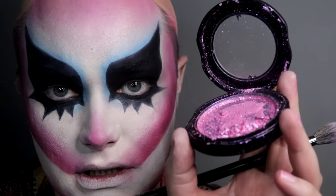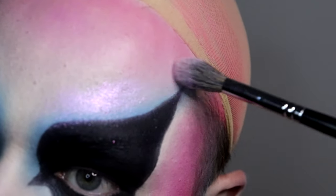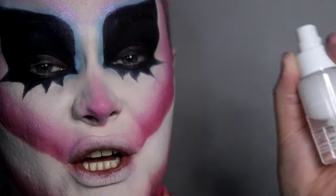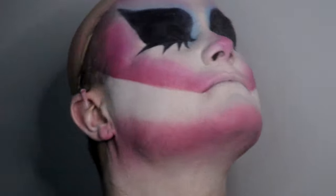I'm going in with the KVD Metal Crush Extreme Highlighter in Rose Gold. I have to be really delicate because it's broken. Taking a clean brush — a little bit stiffer and more pointed so I can get it nice and focused. You don't always need eyebrows; the highlighter just does the job for you. Then I'm just going to spray with the Inglot setting spray — the Makeup Fixer. Not too much, holding it very far away.